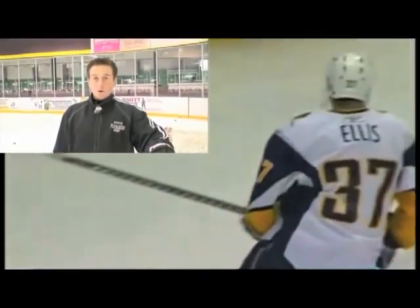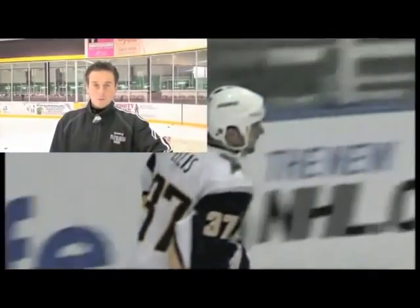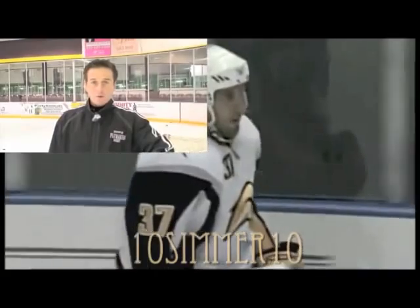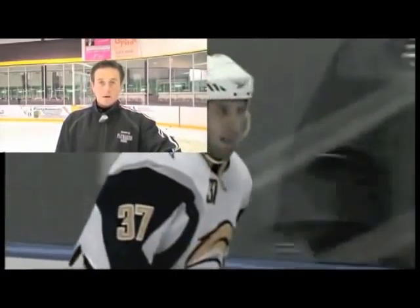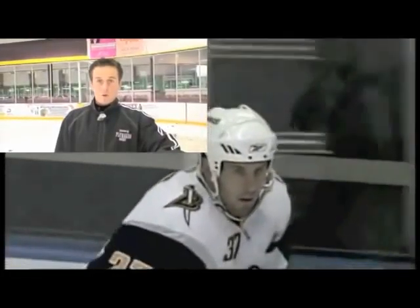When we really knew that the shots were working well for Mav was when we had the goalie out. Without any traffic and shooting from 25 or 30 feet out, when you can get to the point where you're shooting the puck and the goalie can't see the puck coming off your stick, we were really setting the bar at a whole different level.